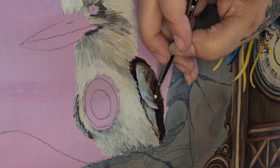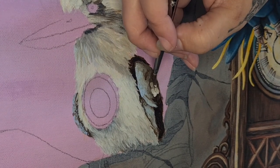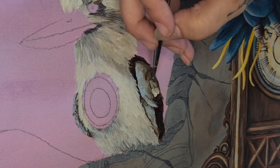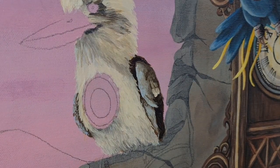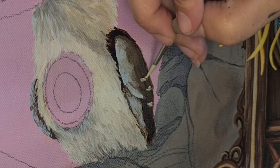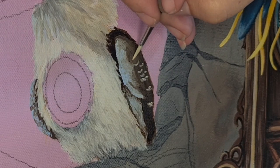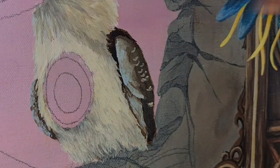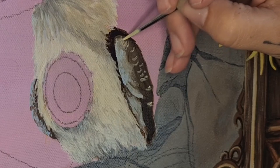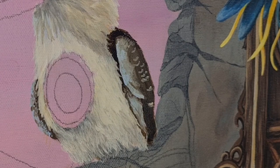I know I do this — I used to be worse and would paint over entire sections, but I realized that was due to poor planning. Now I plan things out much better, but during the painting process I still chop and change. It's mainly because when I take a step back I see it differently and realize I want to do it differently.